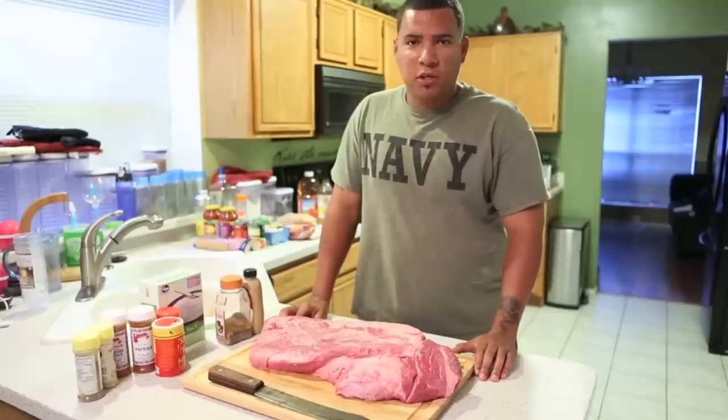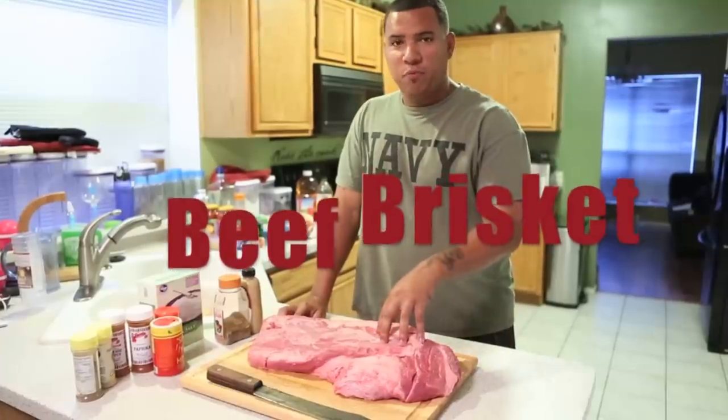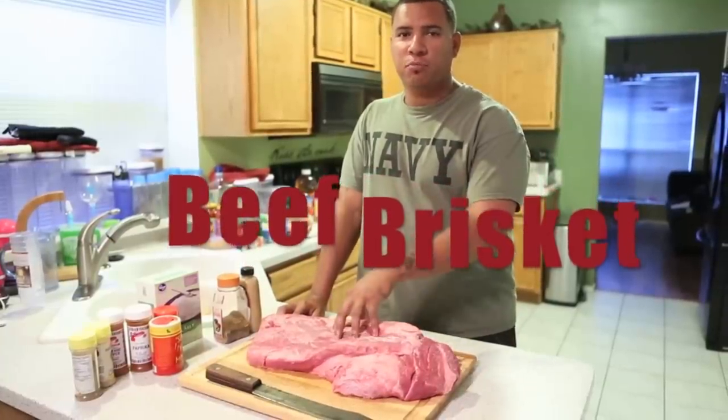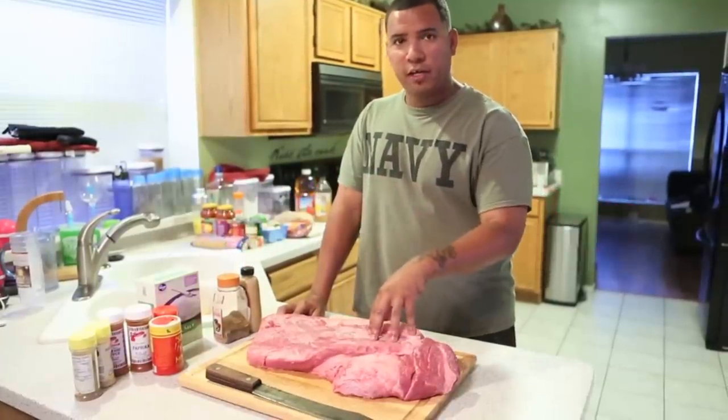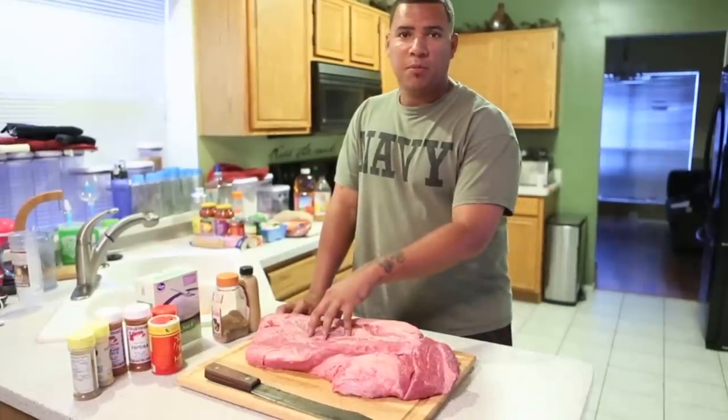What's up YouTube! Welcome to another edition of Toothpicks. Today we got beef brisket. I'm going to show you how to trim this brisket, the parts of the brisket, and some seasoning I'm going to put on there to prep it and get it ready for your smoking.